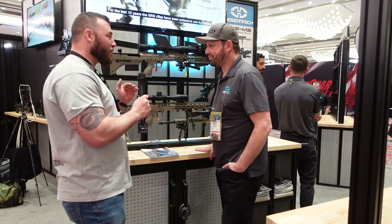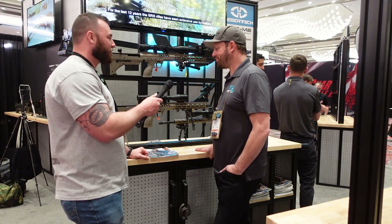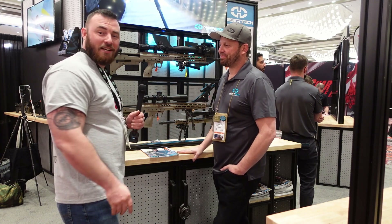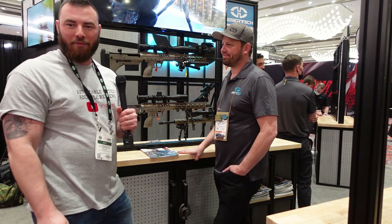Well Jeff, thank you very much for coming on the show — really appreciate it. And stay tuned for more SHOT Show 2022 coverage.